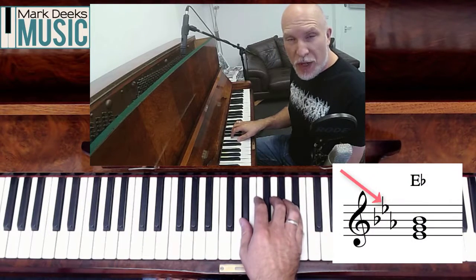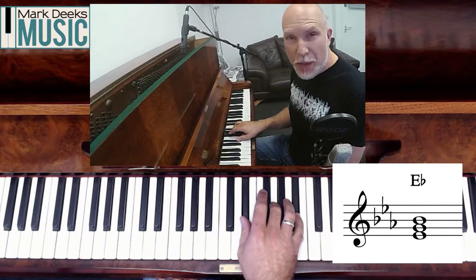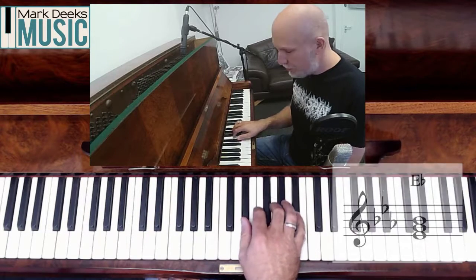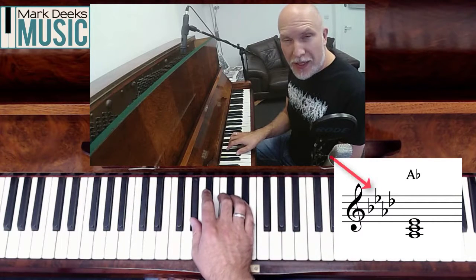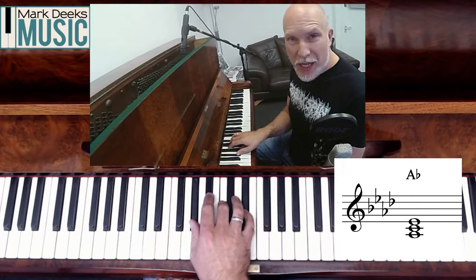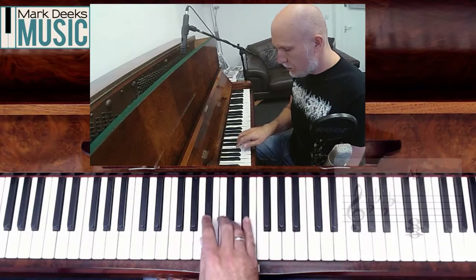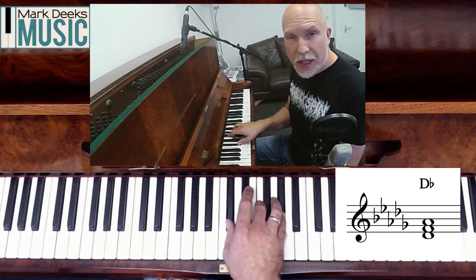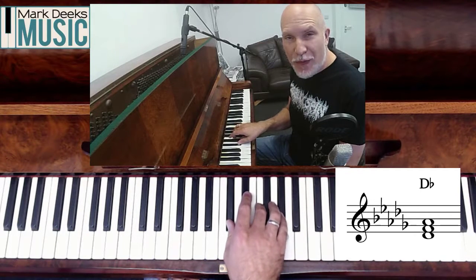E flat major has three flats: B, E and A. Taking one, three and five gets me E flat, G and B flat — that's a chord of E flat major. A flat major has four flats: B, E, A and D. Taking one, three and five gives a chord of A flat major: A flat, C and E flat. D flat major has five flats in the key signature: B, E, A, D and G. Taking one, three and five gives D flat, F and A flat — that's a chord of D flat major.